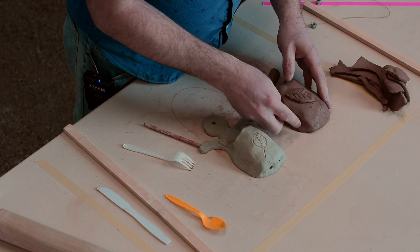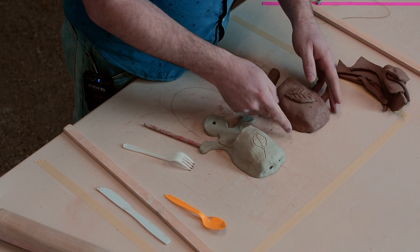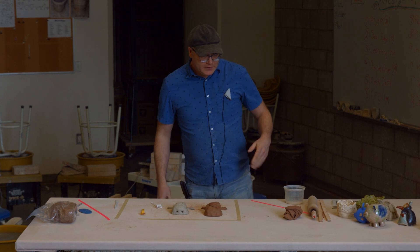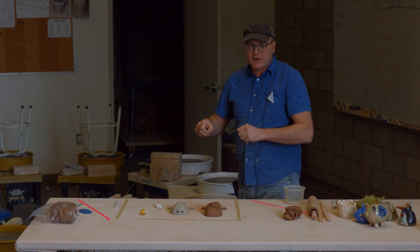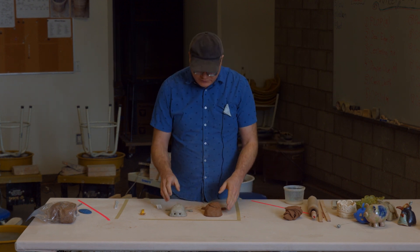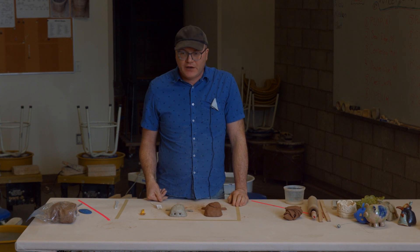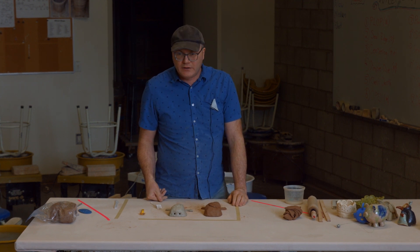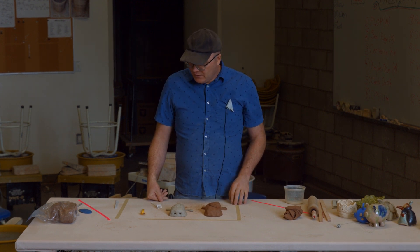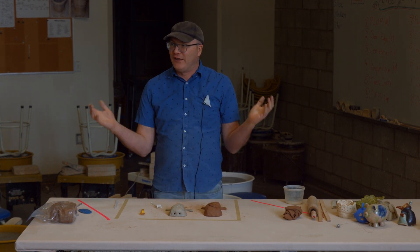I think that pretty much wraps up my demonstration. I hope you guys at home had a lot of fun doing this, and we hope to be able to fire these in our kiln for you in the not-so-distant future. That is a pocket planter in a nutshell.